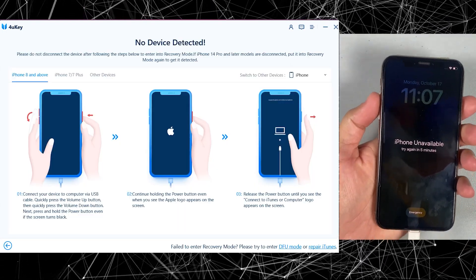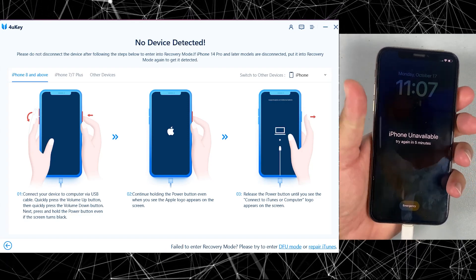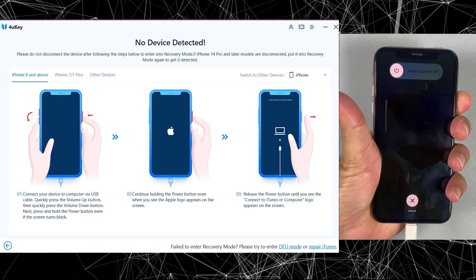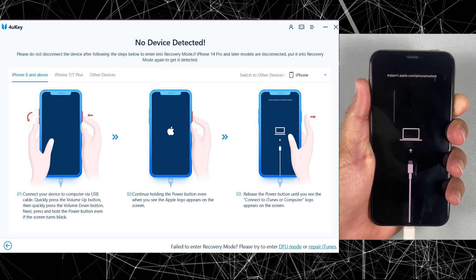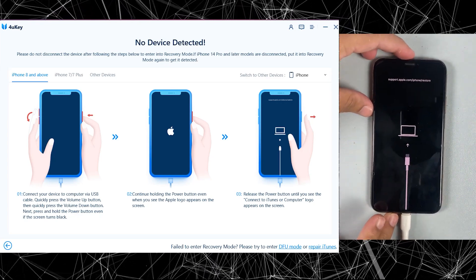Entering DFU mode is very easy to do. Let me show you how to enter DFU mode, or you can call it recovery mode. First, press the volume up button, then the down button, and then press the power button until the phone restarts. Just keep in mind — don't release the power button until those icons appear.